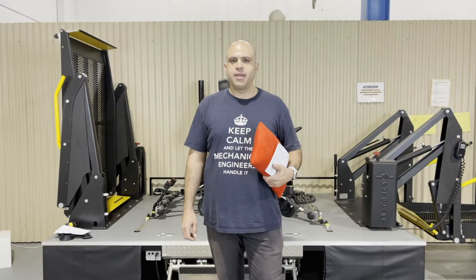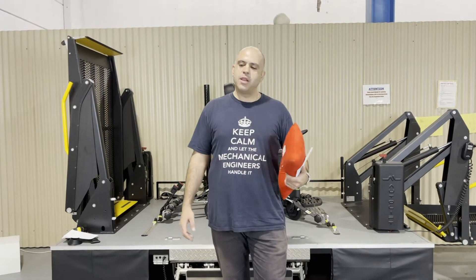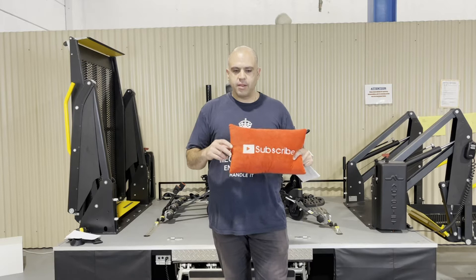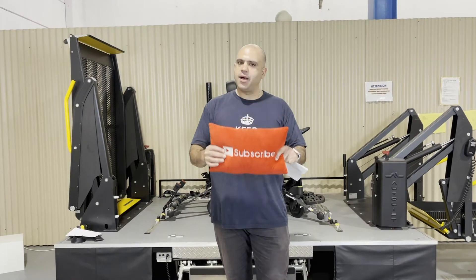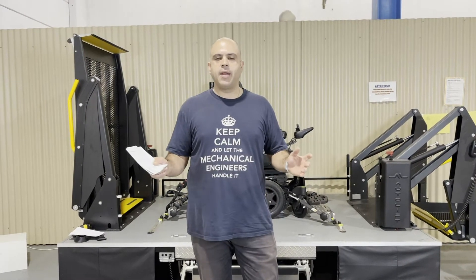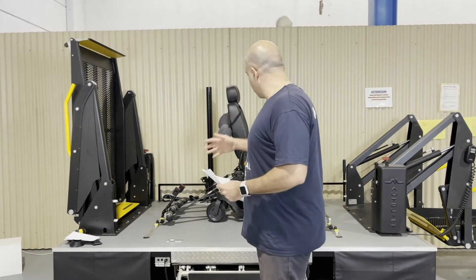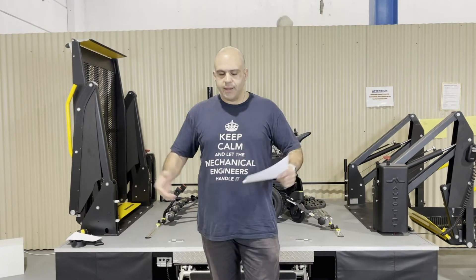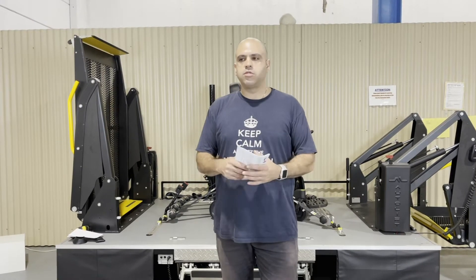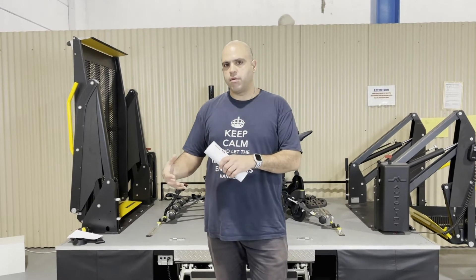Hi everybody, Ali Ekberian, your resident road safety expert for Mobility Engineering, back again for another Q&A. Thank you for sending in those questions — we love them, keep them coming. And as we always say, hit the subscribe button down there. Today we are at our Mobility Engineering assessment and training facility here in Hornsby, in front of our wheelchair assessment and tie-down rig. We're here because we've got an interesting question around tying down wheelchairs, which is coming up quite a lot recently.